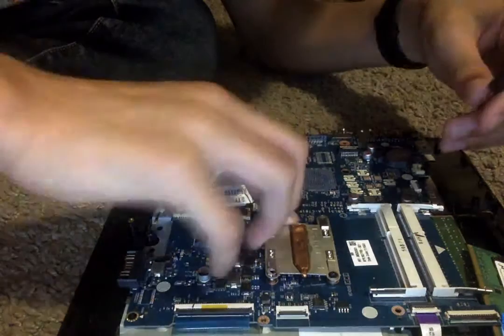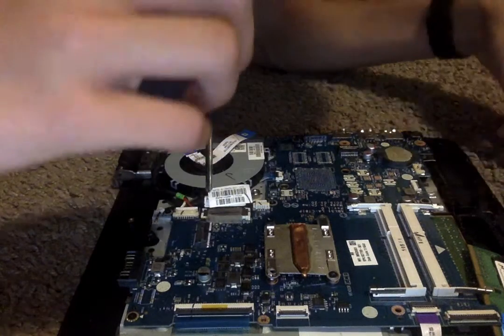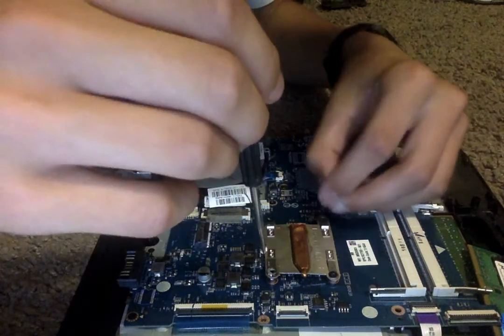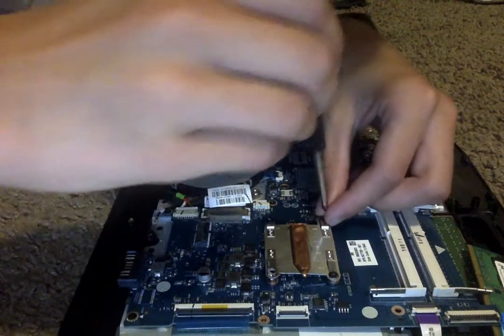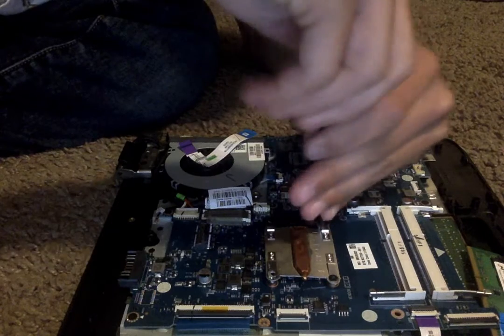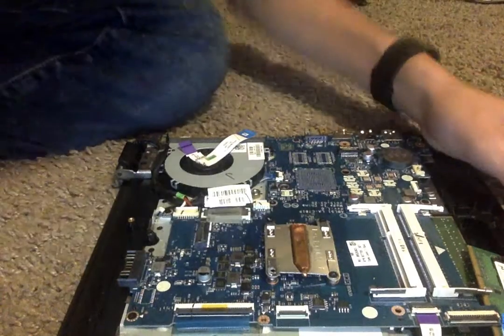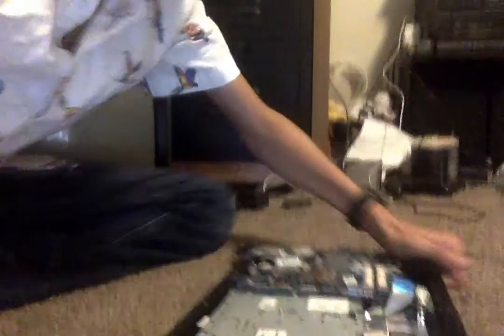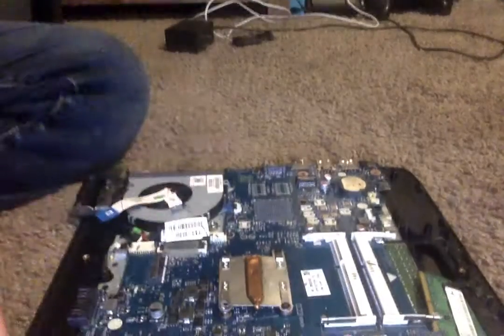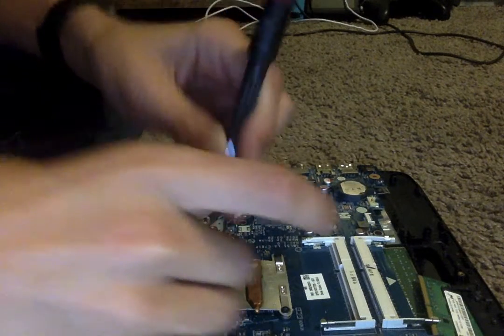Oh, I stabbed the screw out. Well, we'll just get rid of that one — that one doesn't matter. Let's see if I can shake it out. Oh, there we go, okay, we got it out. Let me just put this right here and we'll just put it back in.